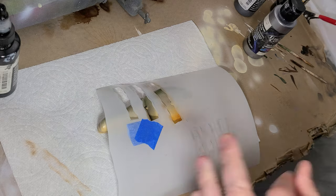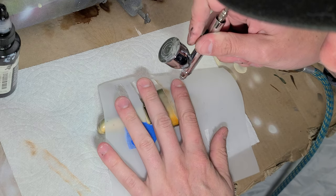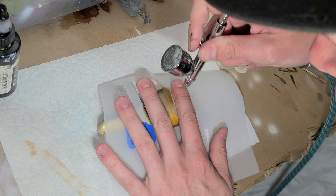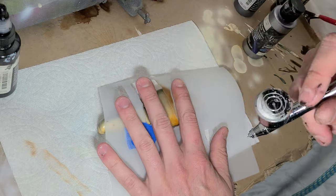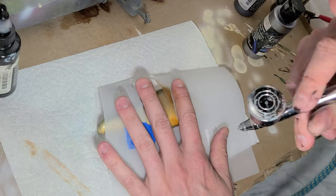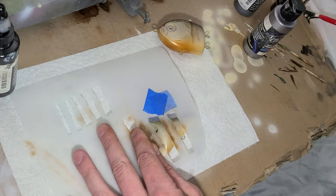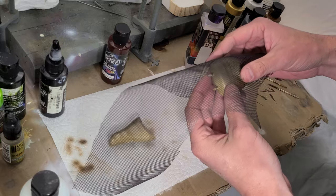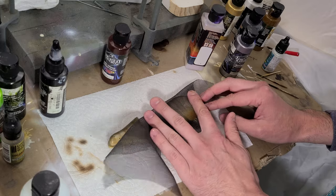I then cut a stencil for the classic bluegill bar pattern using my favorite vellum drafting sheet material. This stuff works great for stencils as well because moisture from the paints does not affect the material so it lasts a long time. It's also plenty flexible to form around the contours of the bait while being supple enough to not damage the fresh and still soft paint layers underneath. I spray platinum colored paint through some window screen mesh for some scales, and this thing is starting to really come to life.